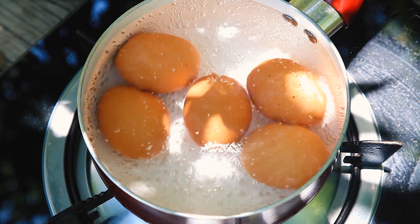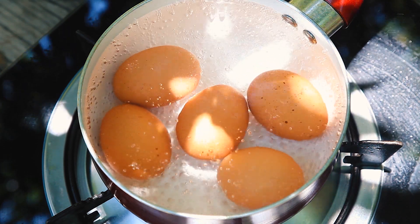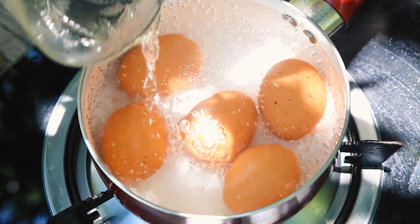Quick tip: if you add vinegar in the water, it will help to peel the eggs later.